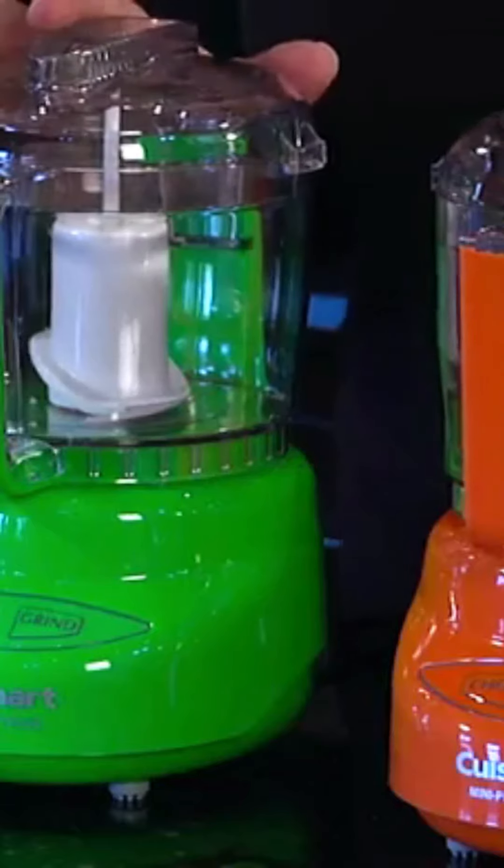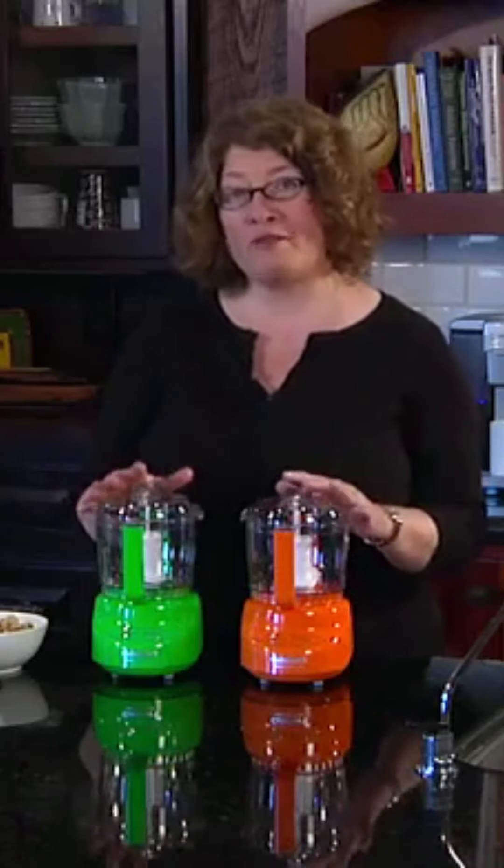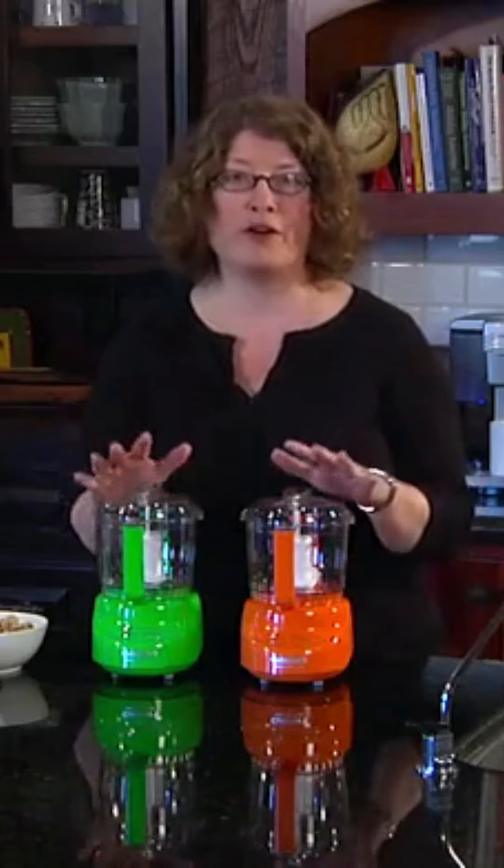Hi, I'm Mary Rogers with Cuisinart. This is our Mini Prep Plus. It's a great item to have in your kitchen. We have them in several new colors — one is magenta, which I don't have here today, and the other two are orange and green.